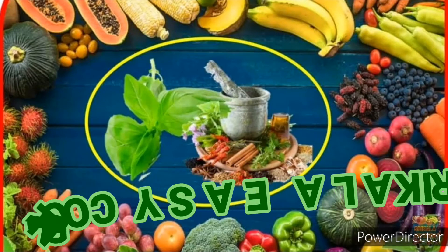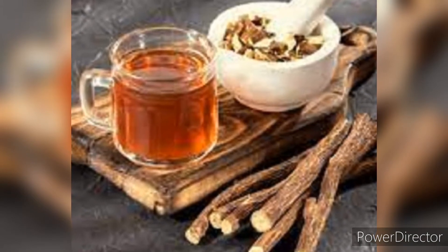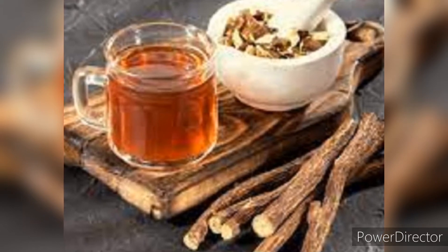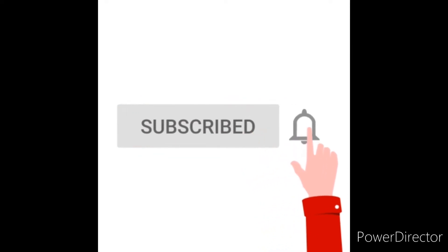Good friends, I am going to make a video of our wheat-less-sulubamang and share it on our channel. If you are subscribed to our channel, don't forget to subscribe and press the bell button.